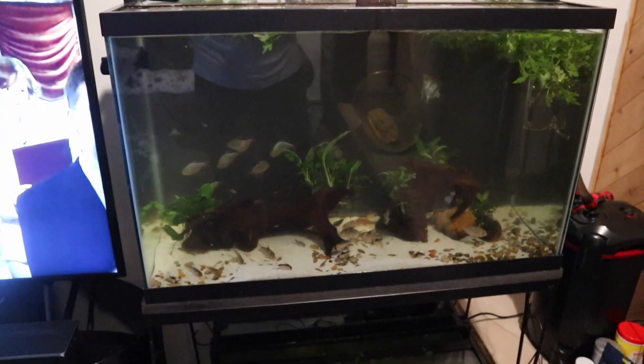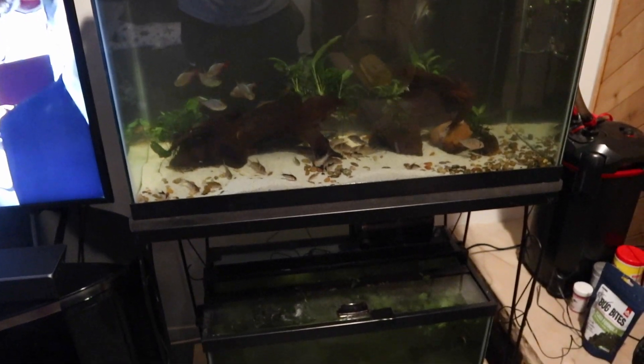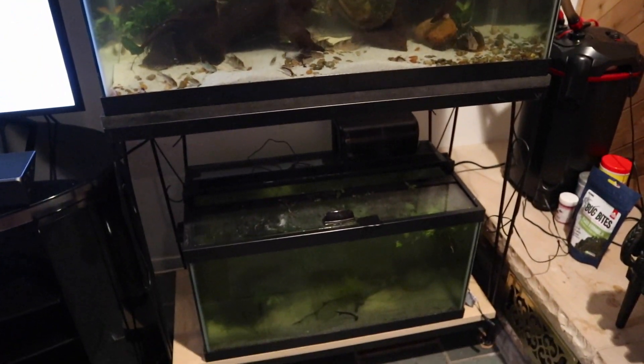There's different sand in the 15 gallon — it's play sand, so it was a little cloudy for the first couple of days. The 29 gallon was almost clear within a few hours since it uses aquarium-grade sand from Petco. The tanks currently look great, and the mortality rate for these fish was actually zero. I think we did a pretty great job of it.